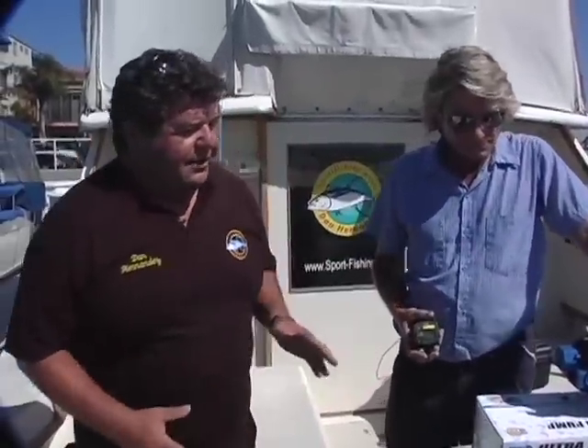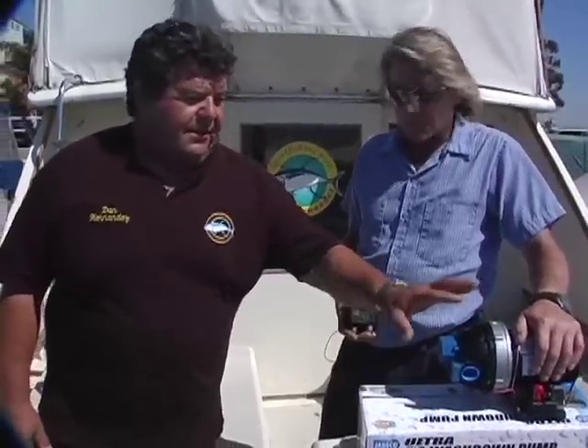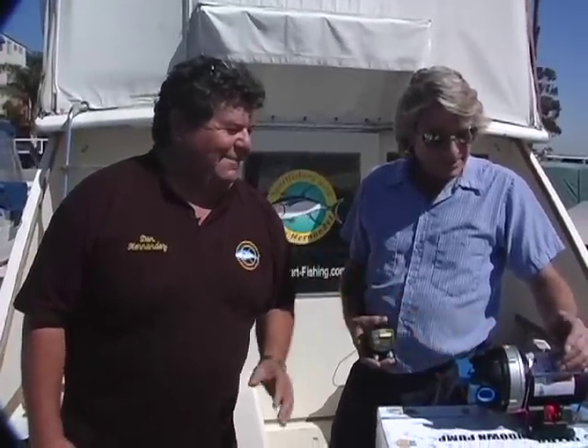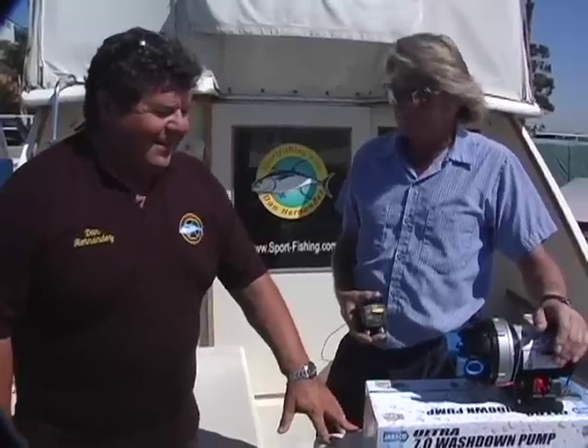In this week's episode, we want to show you a replacement of our wash down pump. We have a Jasko wash down pump already installed in the boat, but we want to go to this bigger, better model. This is like the monster of the wash down pumps for a boat this size — this is the one that's going to get it done. It's really a nice model, way bigger.